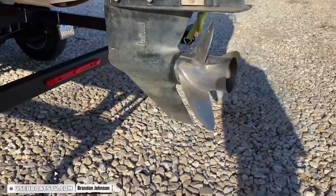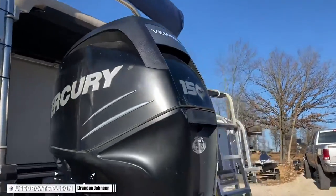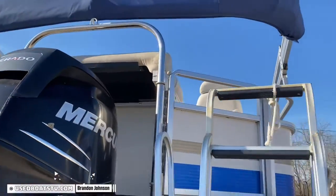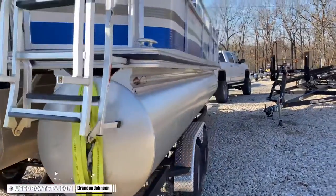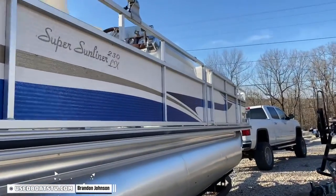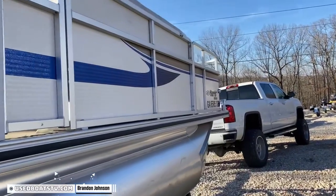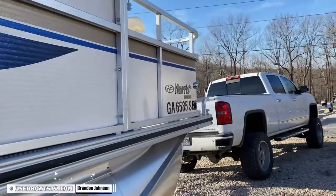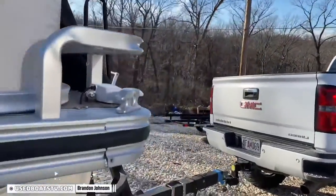150 Verado — that's a four-stroke Mercury with power assistive steering and digital throttle shift. Runs amazing. It's got the ski tow bar, rear entry boarding ladder. It's got the deep reach one too — it's got the extra step on it, which is an option. All the fencing is nice and shiny. It's always something to look at because the heat warms up that aluminum and those stickers like to pop and come off. We got a little skinny door here. Rear entry, port side entry, and bow entry.